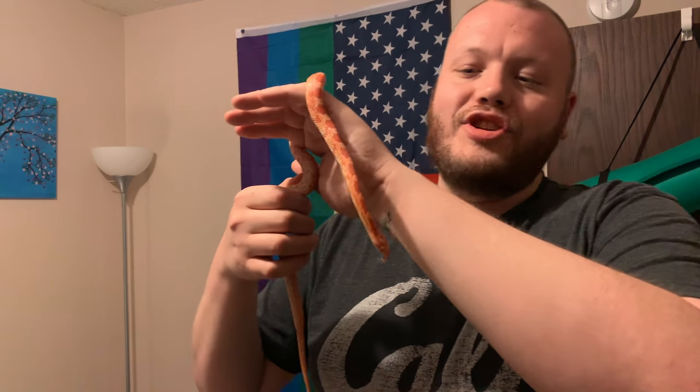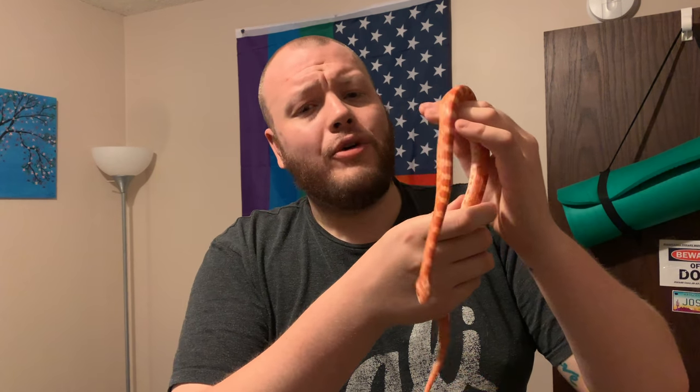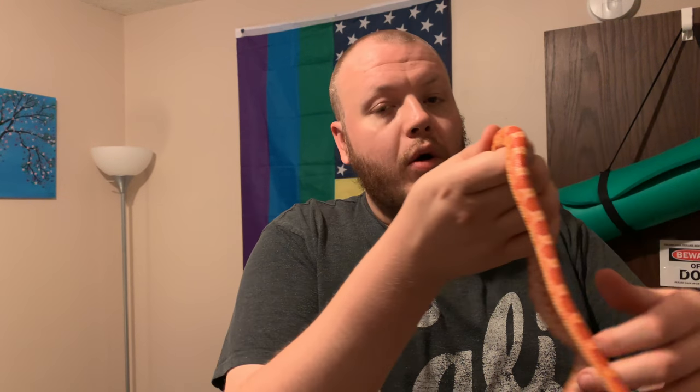Here he is. This is Jacob, the ten and a half month old corn snake. He is super hyper right now. He is under the impression he's getting fed — he is not. His feeding day is tomorrow. Although he's been really good; I might feed him tonight. I won't put that in the video because it's kind of morbid. Well, not morbid — it's totally natural. He will get to be six feet long and about this thick.